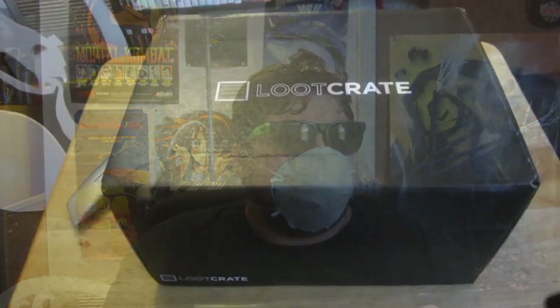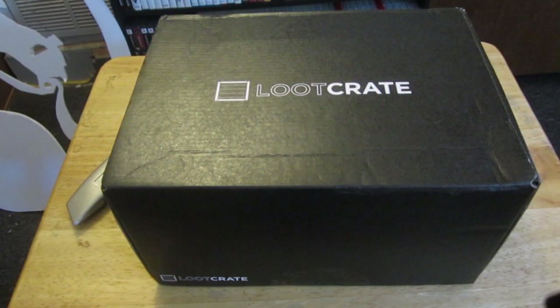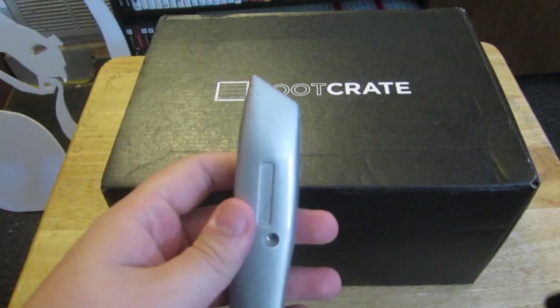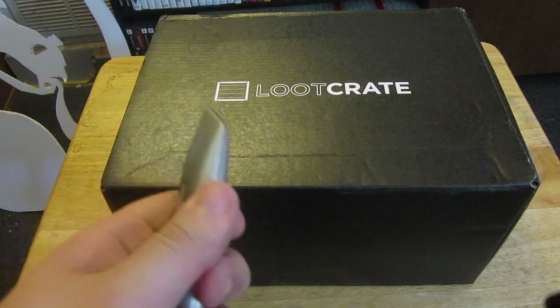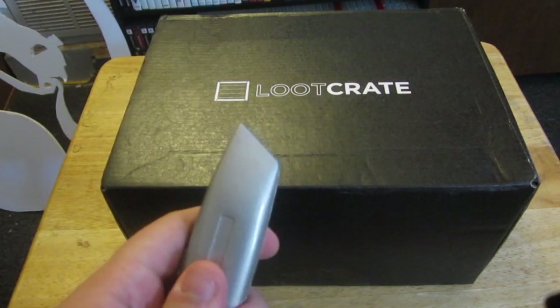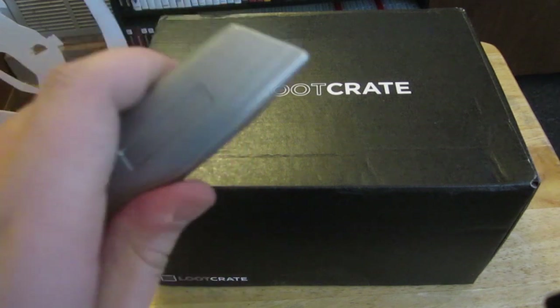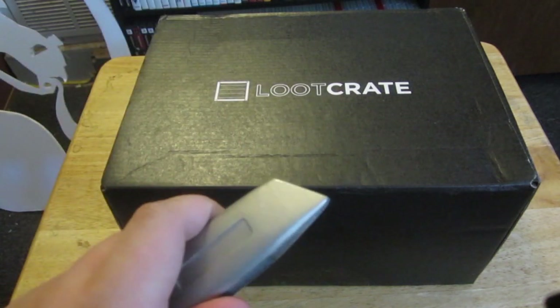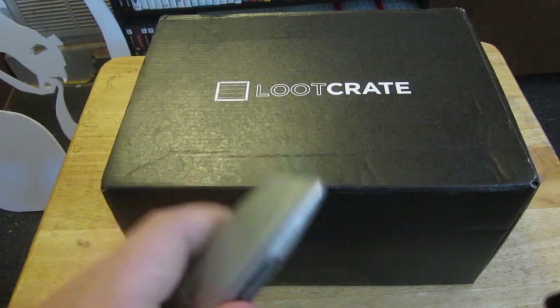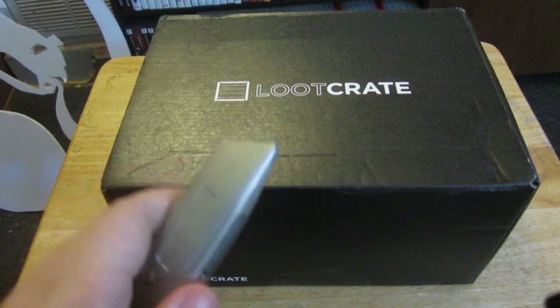Onto the loot crate! Real quick — this involves our box cutter, and I feel like he needs a name. The one name that gets the most thumbs up in the comments will be named for my box cutter for the next opening video. Come up with your most creative names and we'll see how that goes, but for now he's just regular old box cutter.